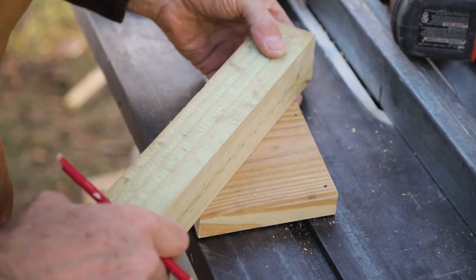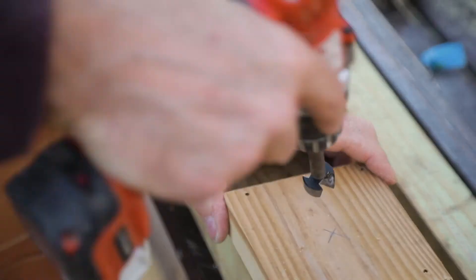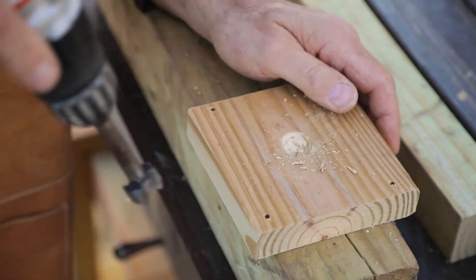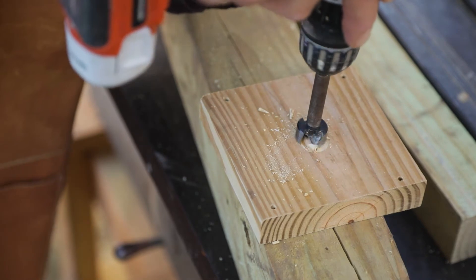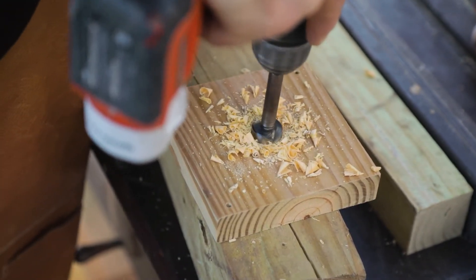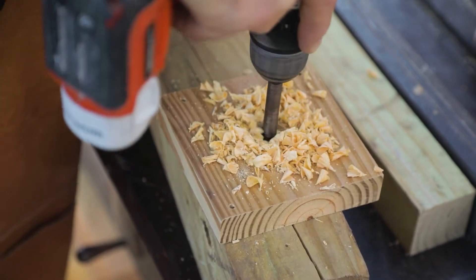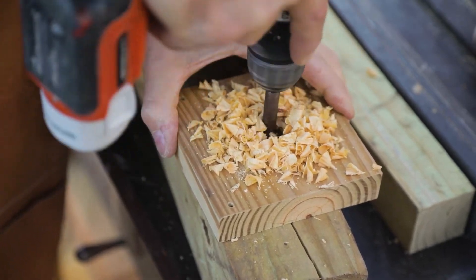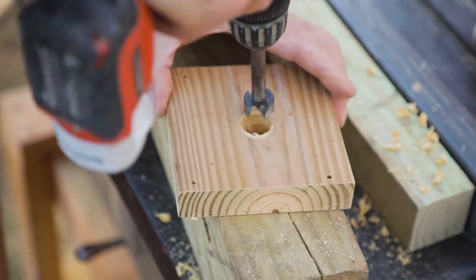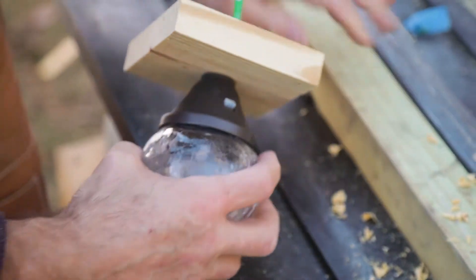Now I'm marking the bottom — this is going to have a hole to receive the solar light, so I had to drill a seven-eighths inch hole. Depending on what solar light you get, you might want to do some test drilling on a scrap piece to see what size yours needs to be. Measure it and drill a couple of holes with different size bits. I'm using a Forstner bit — you can also use a spade bit for this. If you have a drill press it'll work even quicker and give a better quality hole. It's always best to drill on a scrap piece of wood underneath so the back doesn't split out.